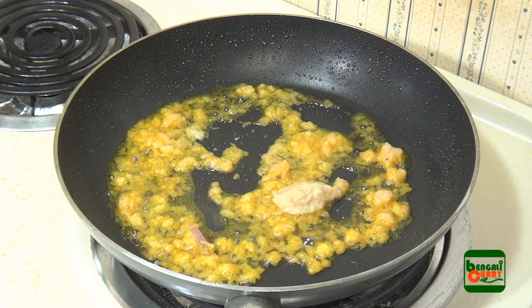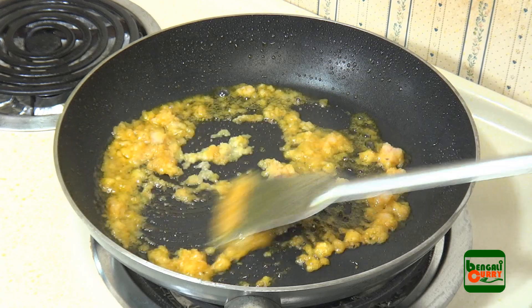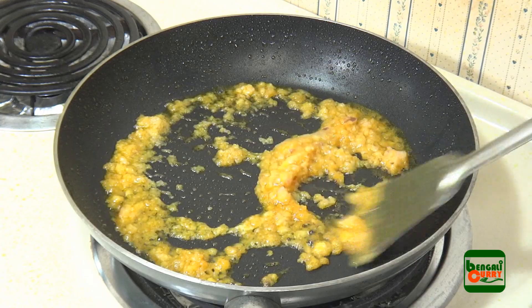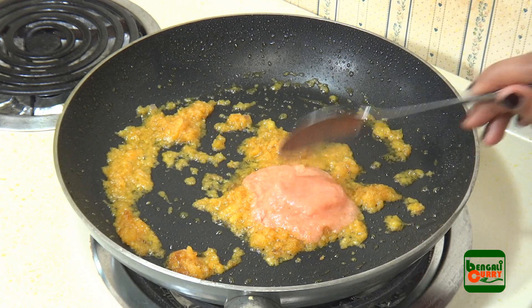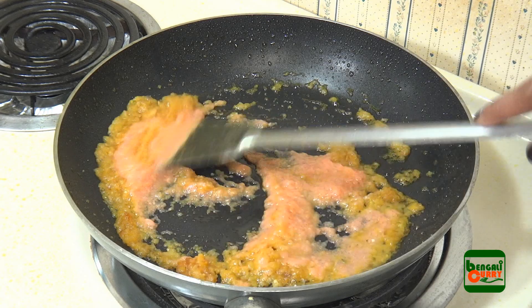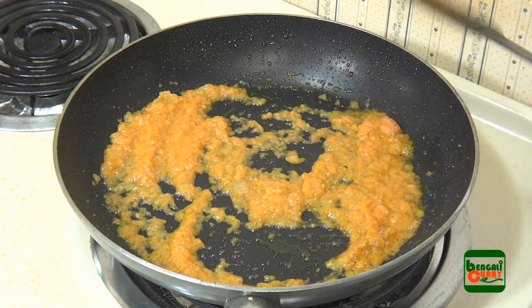Add ginger garlic paste and allow approximately a minute. Then add tomato puree and mix well with the onion.